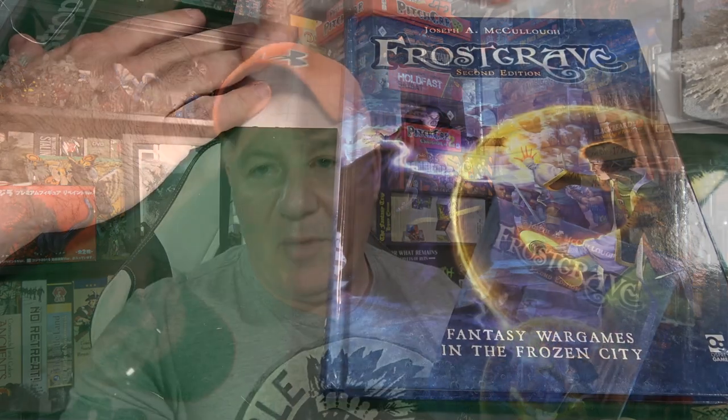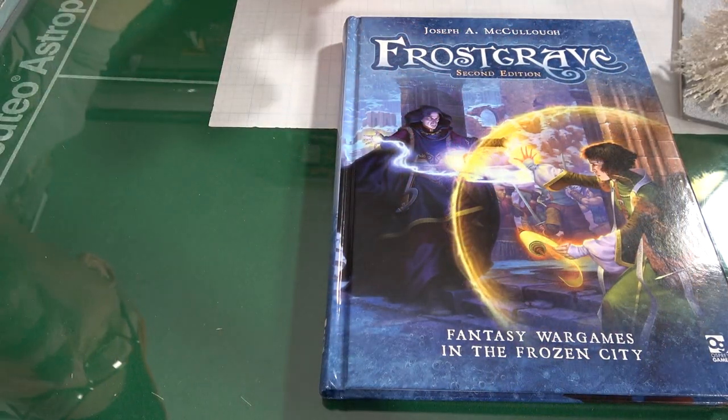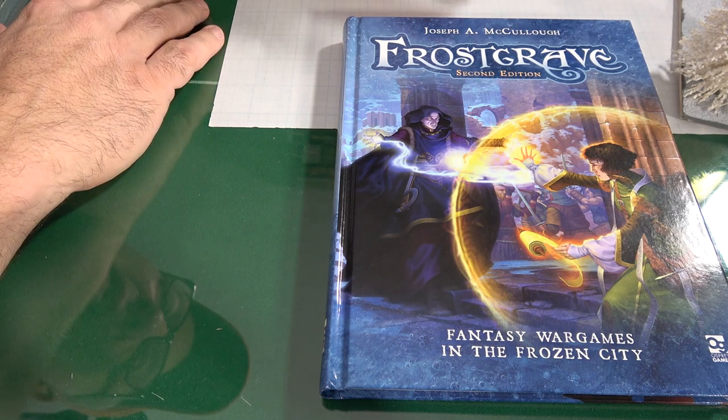There aren't major changes so much as everything has been cleaned up nicely, and you're getting an additional ten scenarios in here. Is this a must-have? I believe it is — there's no way around it, especially from the great company of Osprey Games. It's a beautiful, beautiful book, as always quality through the roof from Osprey.